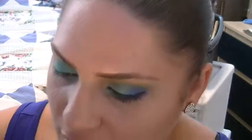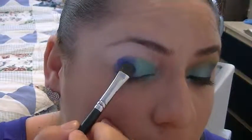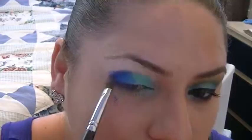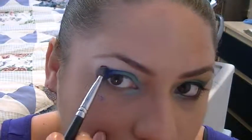Next I'm going to take the Sigma E55 eye shading brush, and I'm going to go in with Velocity — this nice royal blue color, really pretty. I'm going to put the rest of this color on the outer corner of the eye. I'm not going to swipe the color on, I'm going to pack it on first, because there's fallout, so I'm just going to tap it in. I'm going to bring it a little above the crease. I'm going to keep blending and bring this in so you guys can see a little bit better.